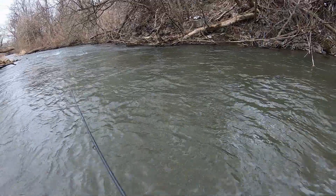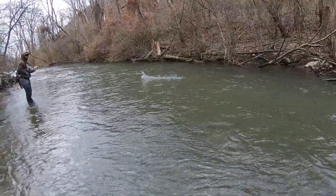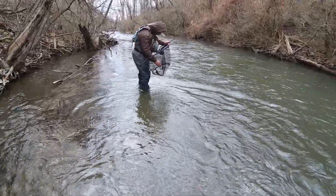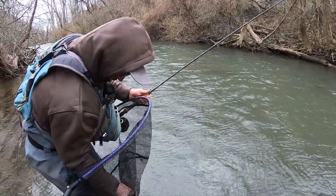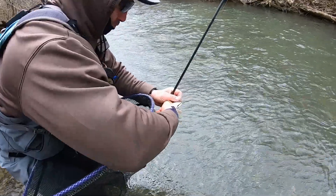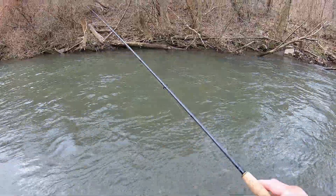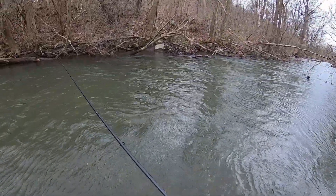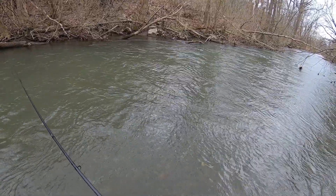That was a nice one he just caught — he got that on an olive jig bugger, so that's what I'm changing to now. On the olive bugger streamer jig thing. He came twice — that big one. There's a big one and then a little one. The big one wants the streamer, the little one wants the nymph. Let's see what happens.